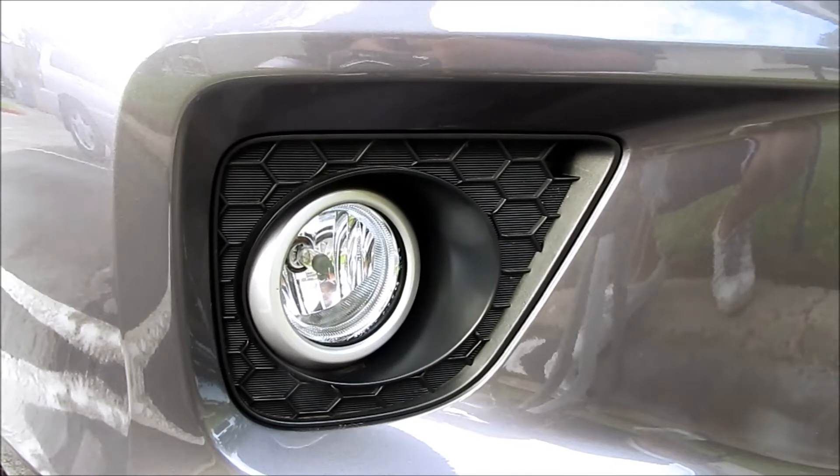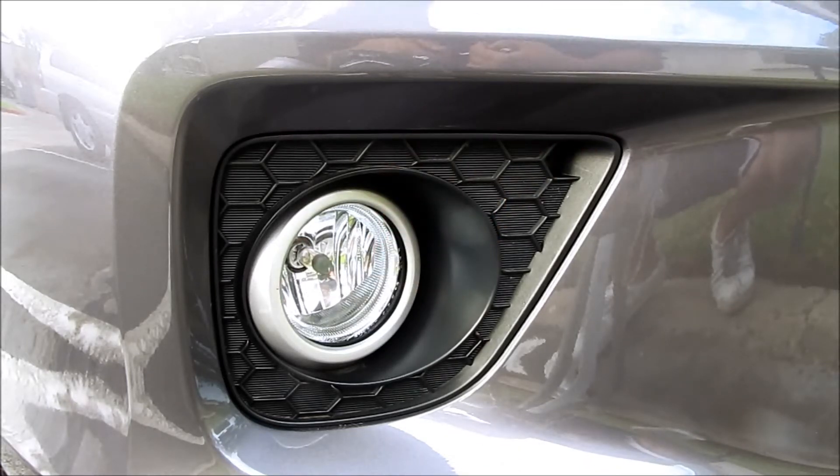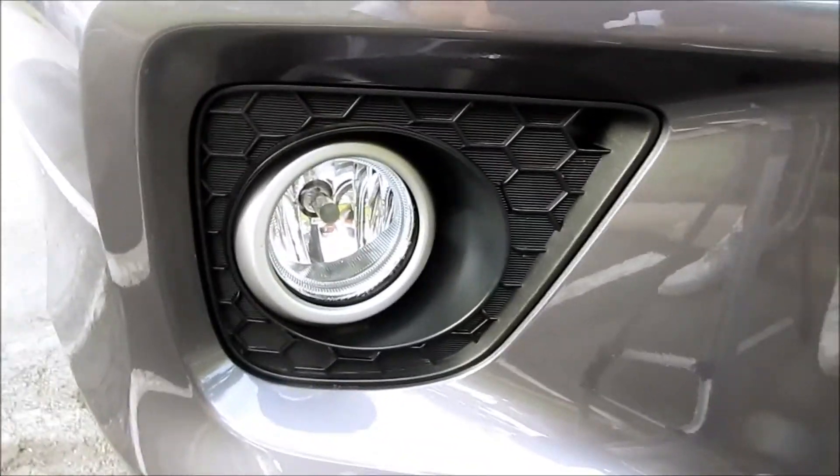Hey, today I'm going to show you how to change out your fog light bulb on a 2013 Honda Accord coupe. All you need is a Phillips screwdriver, and right now this is the passenger side.